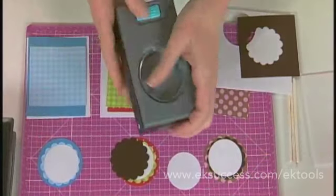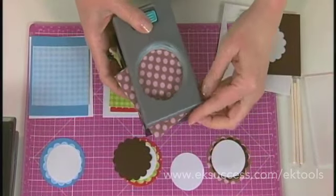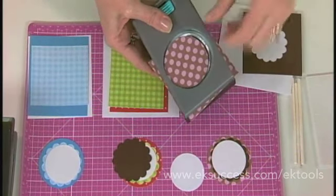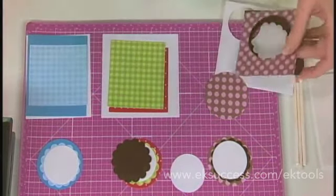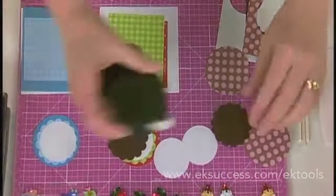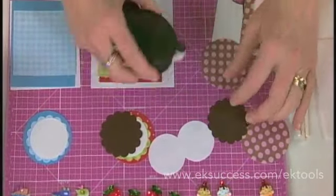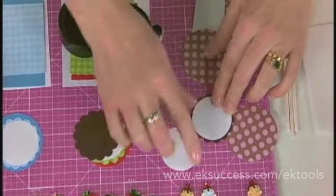Then we're doing the same thing with the 2 and a quarter inch circle — we open it up. This one is a decorative paper, so mix your decorative papers with your solid colors for a little bit of added interest. We're using the Herma adhesive, which is a permanent adhesive, so we'll put a little bit of adhesive on here.